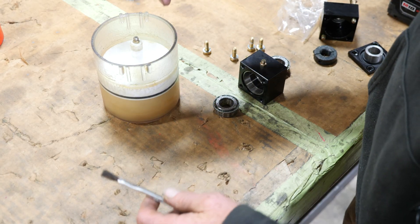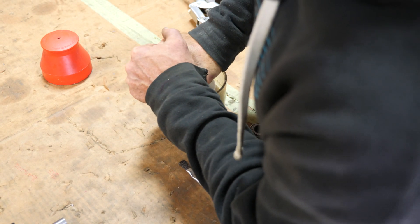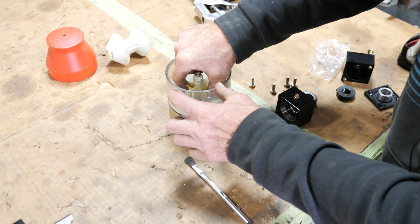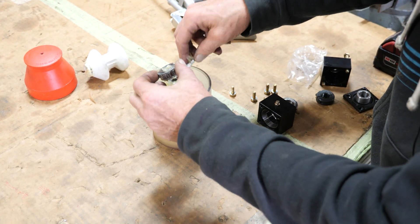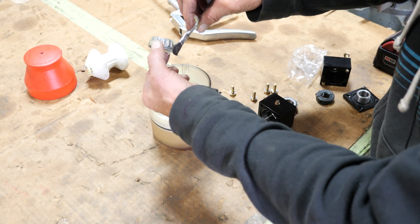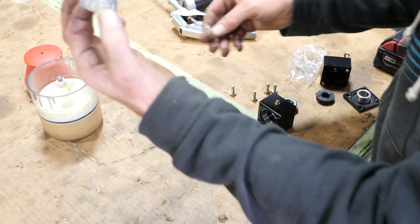We're going to grease this taper lock bearing. We got a special little greaser here, but you can do it by hand. You're going to press it down — you want grease to go all the way through the bearing and come out the top of the bearing. Wipe that excess grease off, make sure you put a little grease on the outside, and your taper lock bearing is greased.